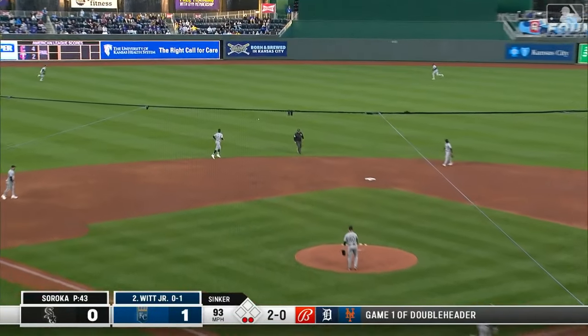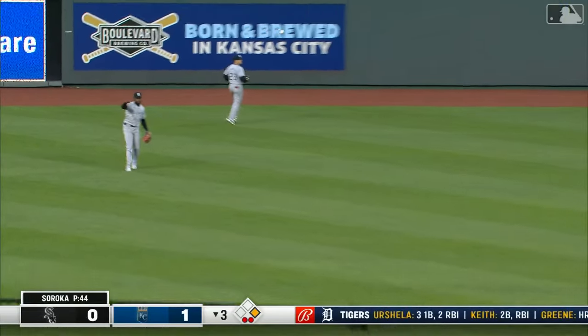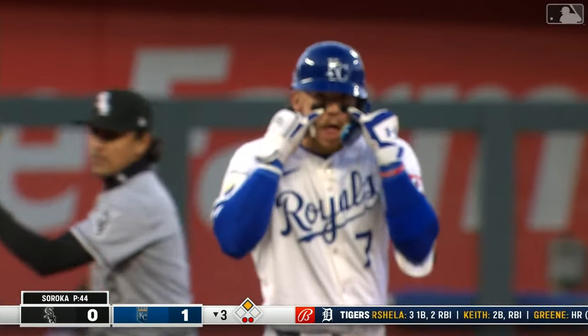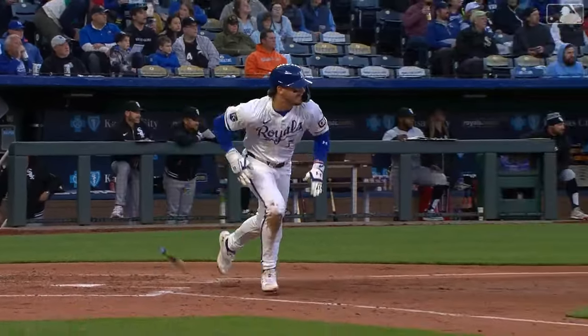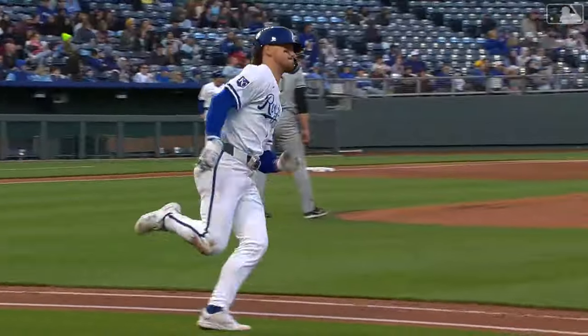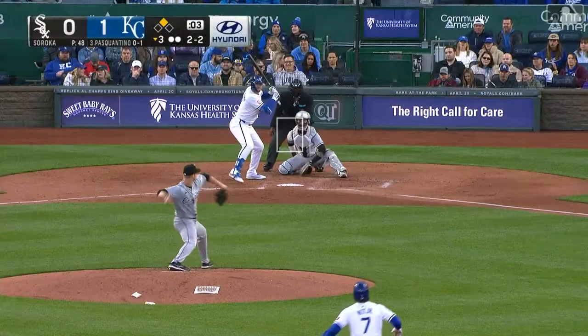Hit hard and into center field — hit real hard — and Bobby is running hard and in there with a double in the second. Any ball hit to the left or right of any of the fielders, he's going for two. He has elite speed — I don't remember a player that could run like he can.